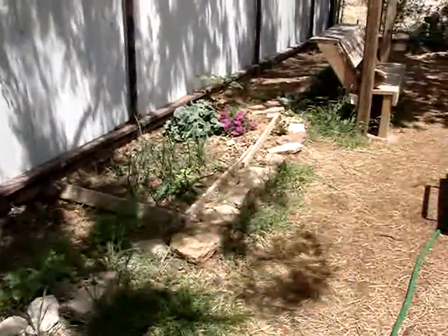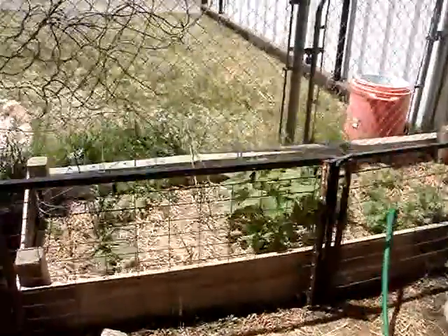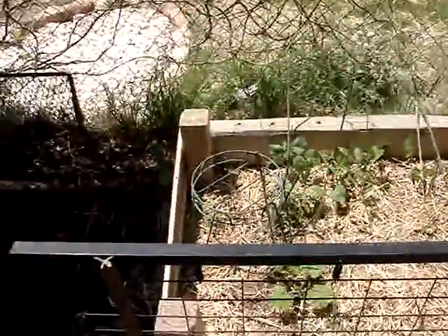I mixed up my first batch of compost tea a couple days ago and put it out. I haven't put compost tea on the garden since November — so this is about four months of not putting anything down.